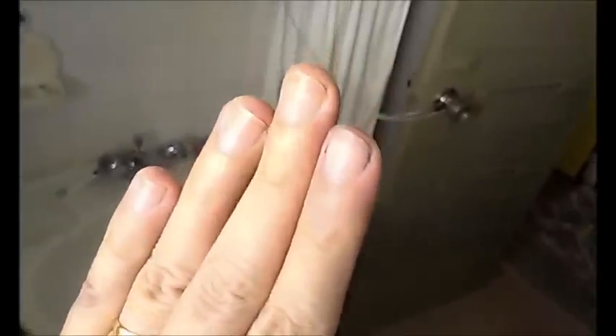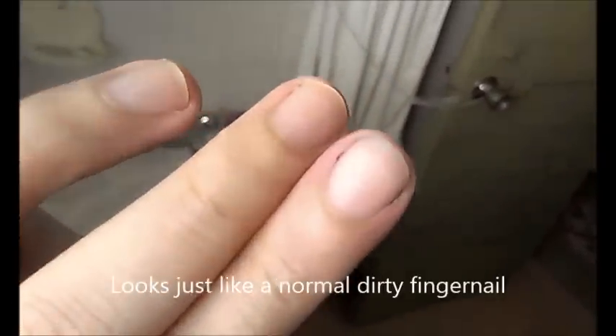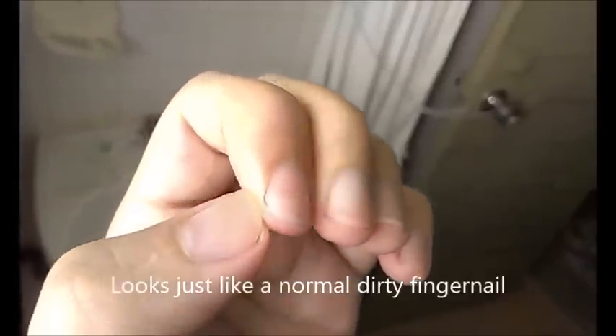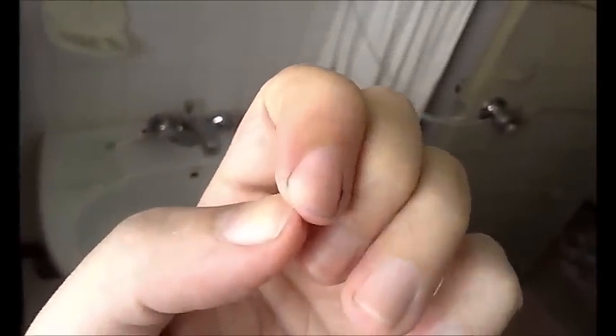Looks just like any normal finger. Except that the areas around the nail — here, maybe here — it's a bit hard to clean. So that's probably the only place which may present some form of mark in case they want to check for election fraud. But as for the rest of my skin, there's no trace of the ink anymore.